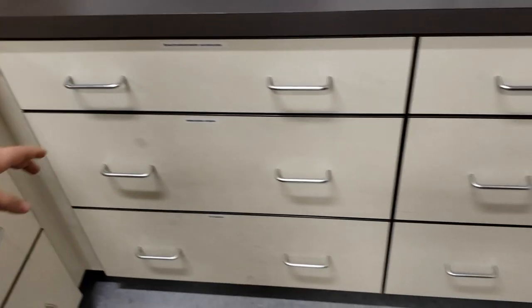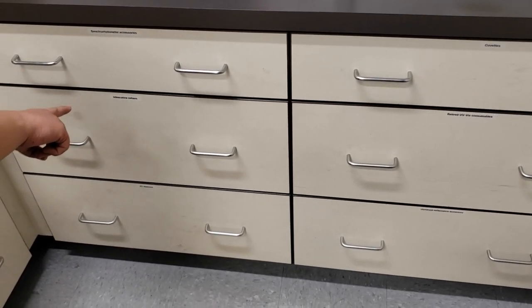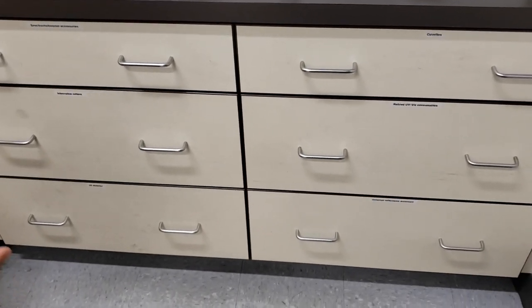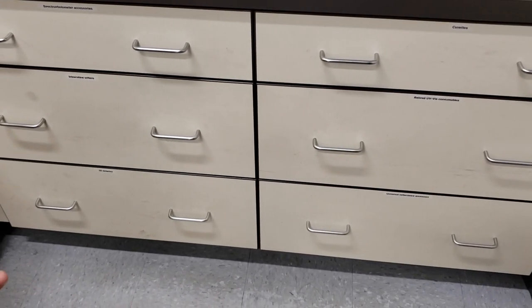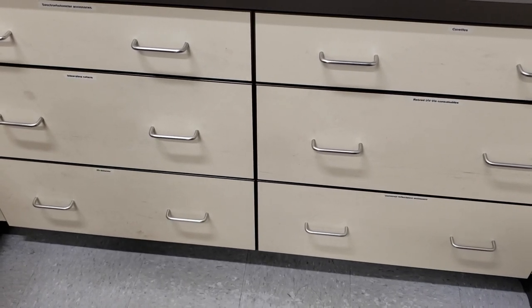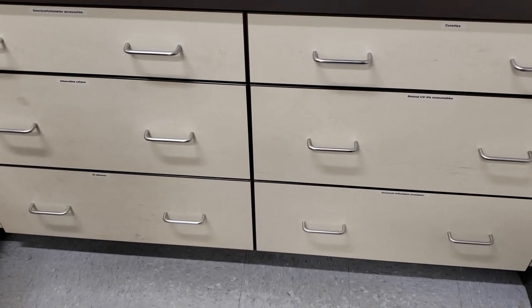The rest of the drawers — other than the middle right — contain the various detectors we own: the integrating sphere on the left middle, the 2D detector on the bottom left, and the universal reflectance accessory on the bottom right, which I'm going to call the URA from now on. I'm going to work with the integrating sphere to show how it works, as it is a bit more complex, but the integrating sphere has all the same operating principles as the 2D detector or the URA.